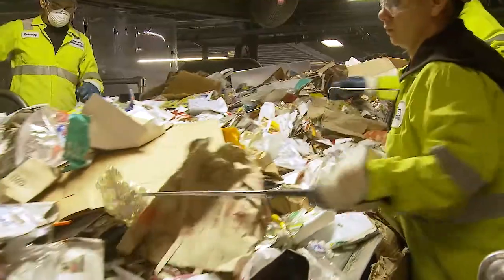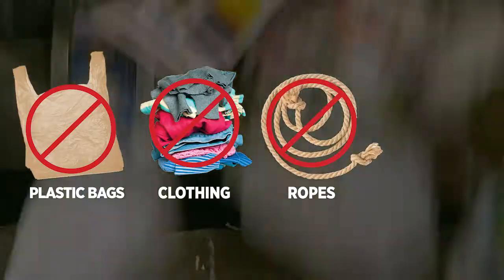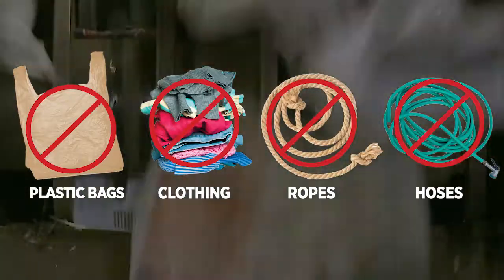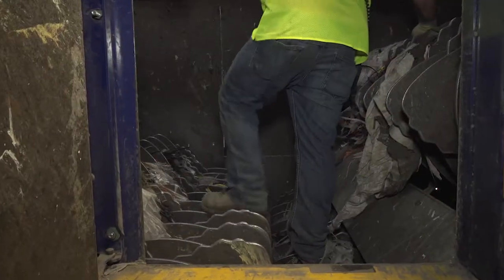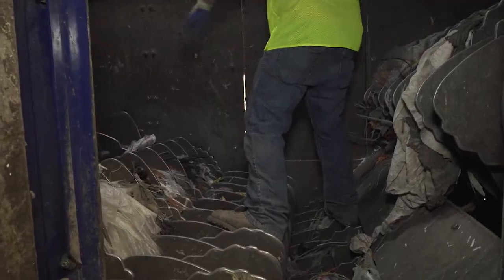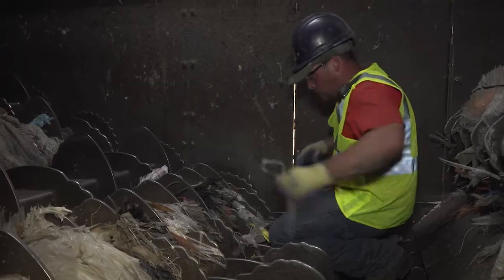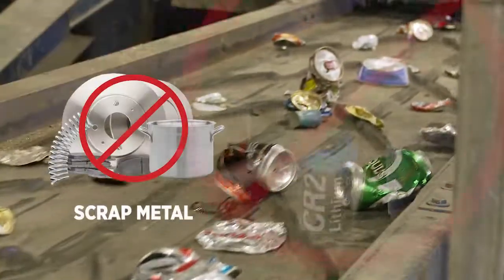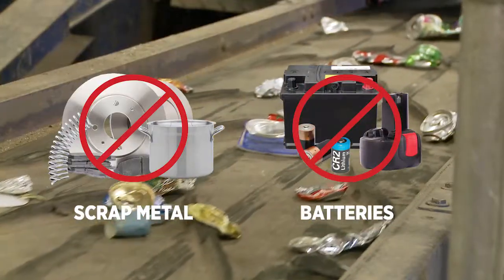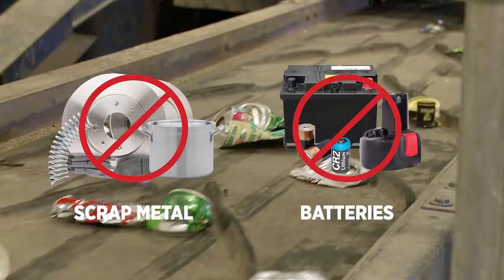When unacceptable items such as plastic bags, clothing, ropes, and hoses are tossed into your recycling bins, they get tangled in the sorting equipment. It is a dangerous job for someone to climb into the equipment to cut away and remove tangled items. This happens every day and is very easily avoided. Other safety issues we encounter on a daily basis are scrap metals and batteries, which can pose a serious threat of fire on our trucks and in our recycling facilities.